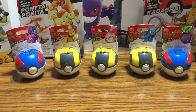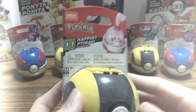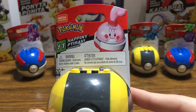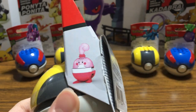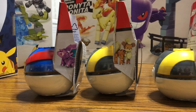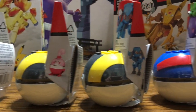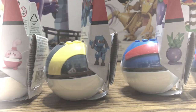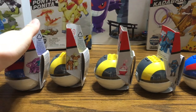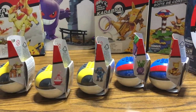Oh, and how could I forget — we have the all-hallowed and favored Happiny! I know you guys have been really excited for little Happiny. Honestly she's kind of cute — she's like a little egg in pants. Here are the sides of all of them; they're pretty cute looking. The only new ones are really Nidoran, Happiny, and Ralts — the other three were released in different things previously.